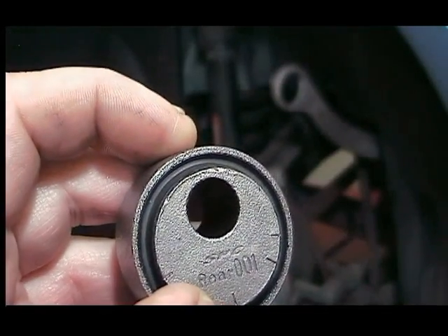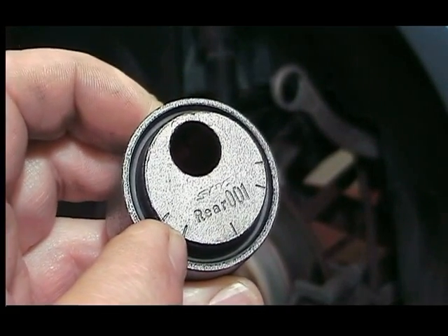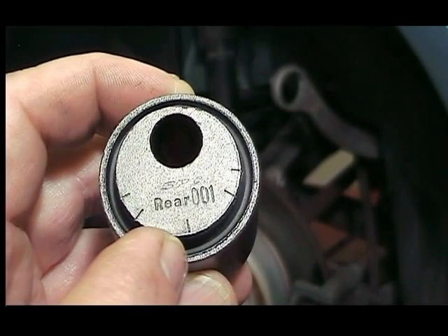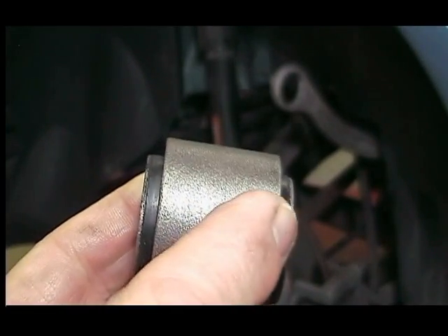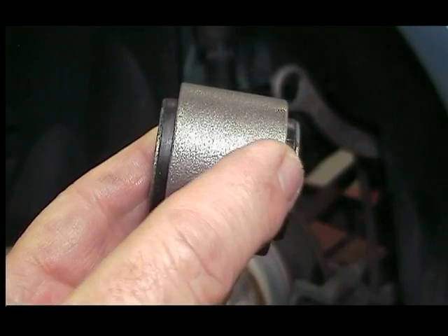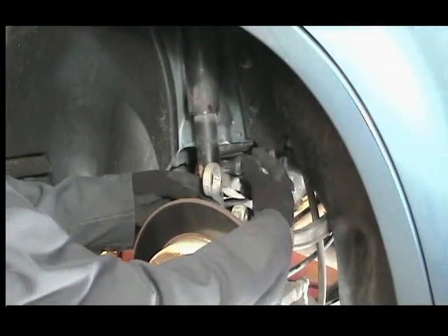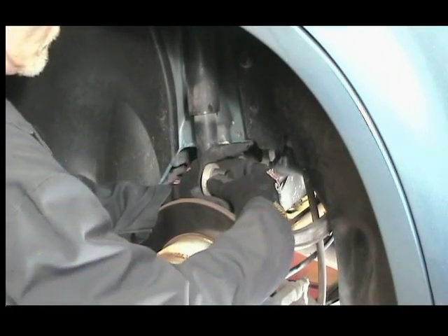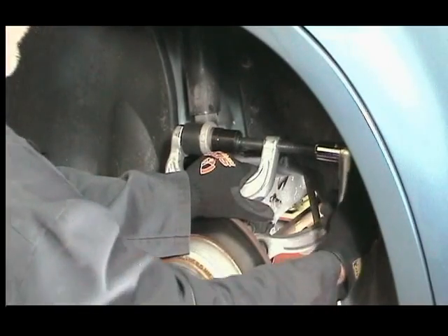The new offset bushing for this arm has "rear" stamped on the face along with index marks, but this bushing is not stepped like the front. This means it can be pressed in like any standard bushing. Just make sure it is centered in the control arm and the index marks are in the same location as the front bushing. This holds true for the steel control arms also.